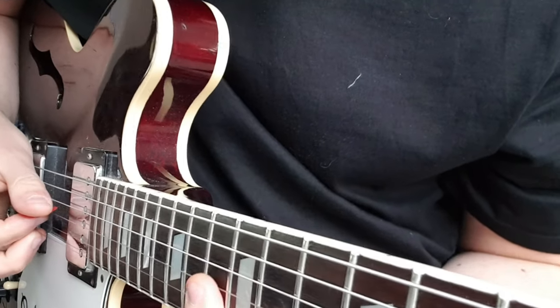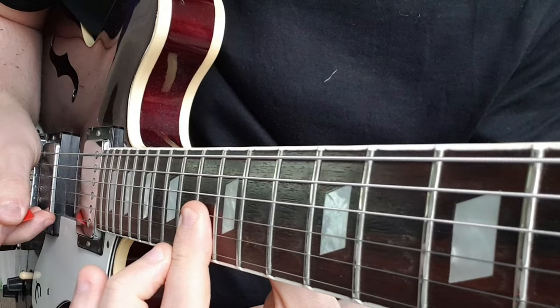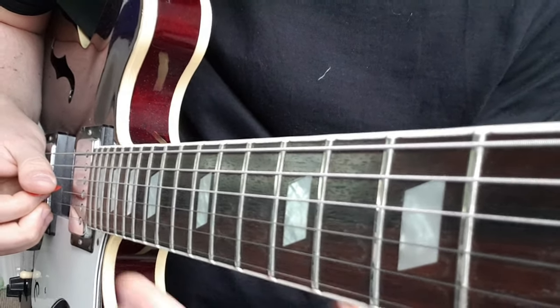When the guitar kicks in I'm going to bar the 13th fret on the G and B string, and then slide down.